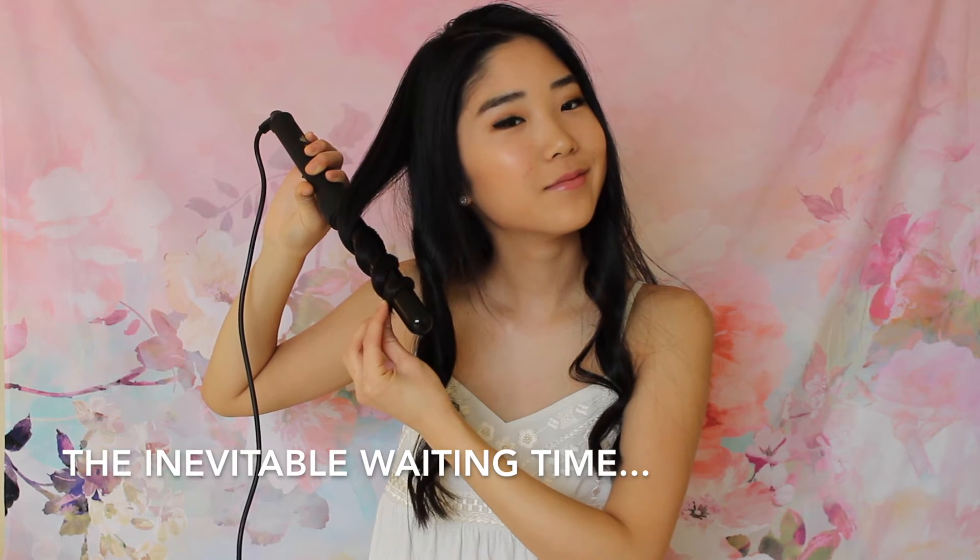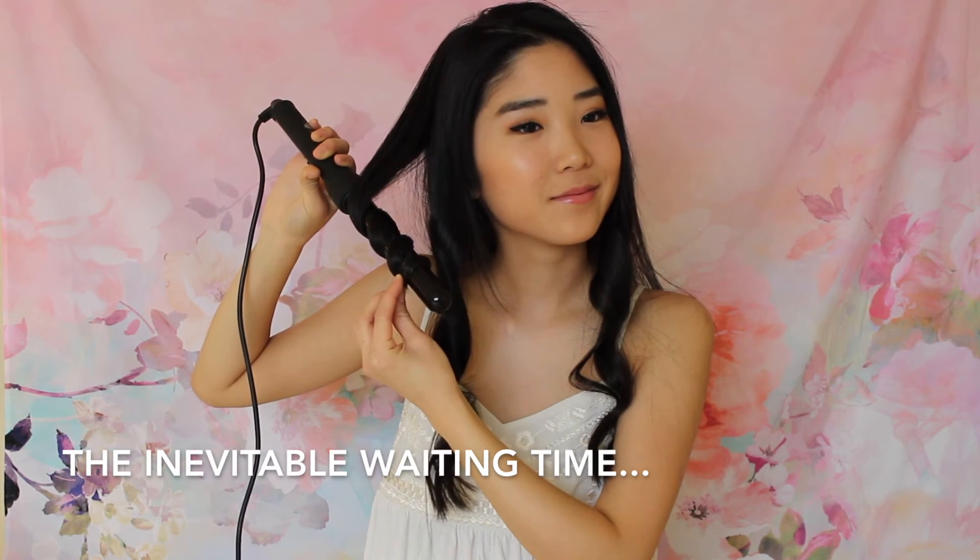This one I went around the barrel this way, and for this section I want to go the other way, so I'm just going to wrap that around. Hold it for about eight seconds, then release it, scrunch it up a few times, and let it go. There's a little straight hair piece in there. But yeah, it really is that easy, and I just do this to all my hair. I'm going to do a time-lapse so you guys can see me curl the rest of my hair.